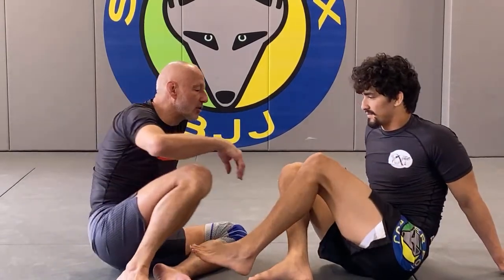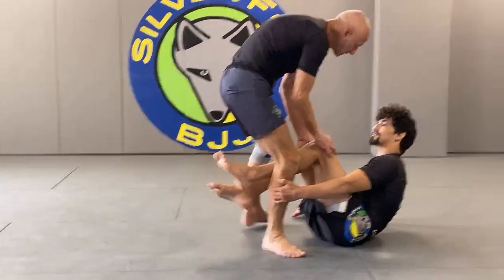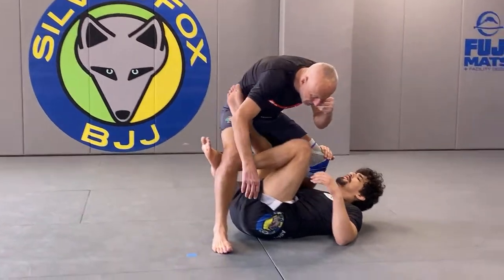A question from Sean Holdren: the back take from top half guard with the leg over the top and knee pinches — like the Rótulo brothers' back take counter to a single leg X. He keeps having people grab his leg closer to them and getting stuck. I think he's asking about the rolling back take from top position. I consider that a version of berimbolo — I do it from X-guard and Enrique does it a lot from top half guard.